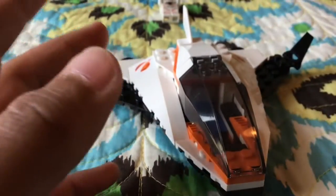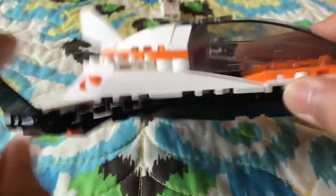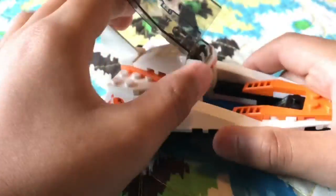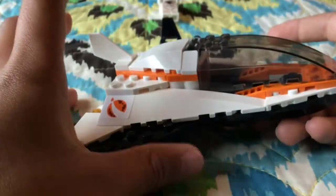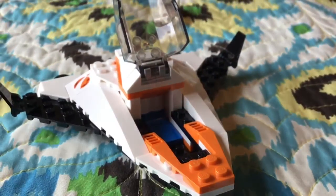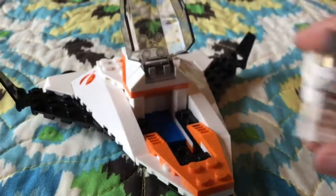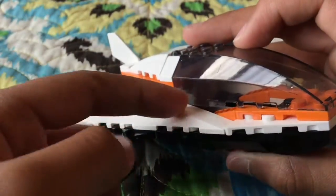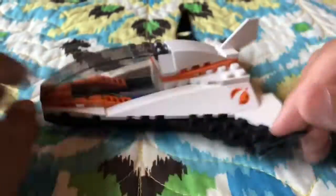One thing I don't really like about this canopy is — if this is really in space, when this thing is traveling through the atmosphere it's gonna be super hot from all the friction. The heat could actually transfer in here to our minifigure. If it was completely closed off and didn't have that space there, it would've been a really cool rocket.